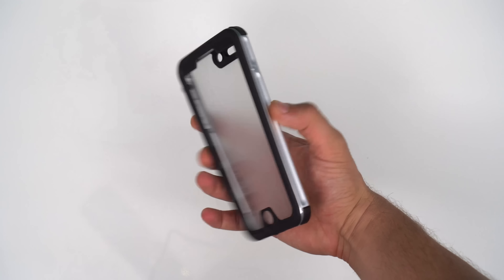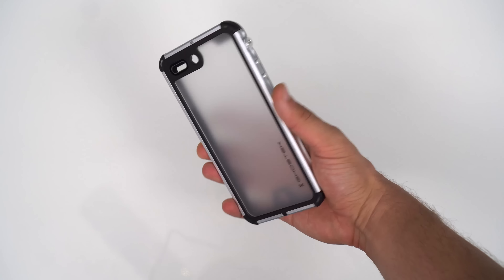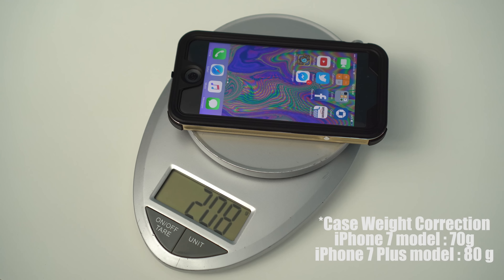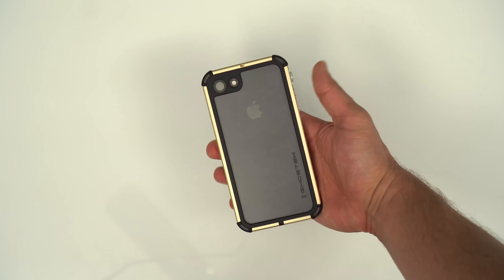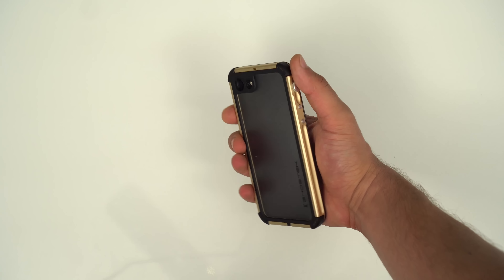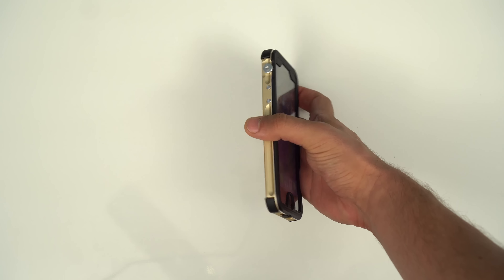It feels a lot more premium than I thought it would, for a few reasons — one of which is its weight. It comes in at about 95 grams, and for contrast the iPhone 7 weighs 138 grams, so that's like adding more than half the weight of another iPhone 7. That's not to say it's heavy — the added weight combined with the aluminum bumper makes the phone feel a lot more substantial and less prone to drops.